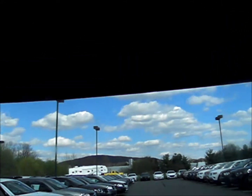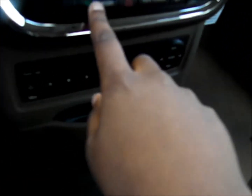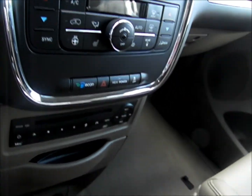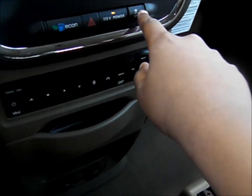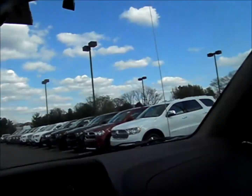You have a sun visor with mirror and vanity light, and your automatic dimming mirror. There's also the Econ button which helps you get better gas mileage — it pretty much forces the vehicle to get the best mileage possible. There's an outlet in the back, traction control button, and dual glove boxes. That pretty much covers the front area — let's move on to the back.